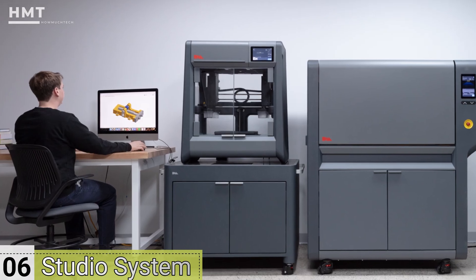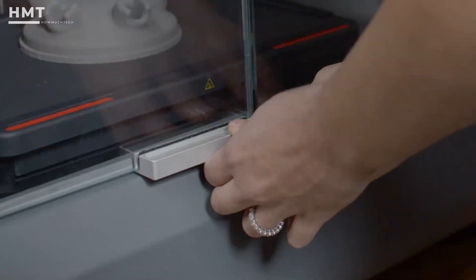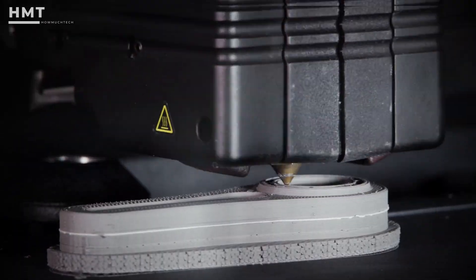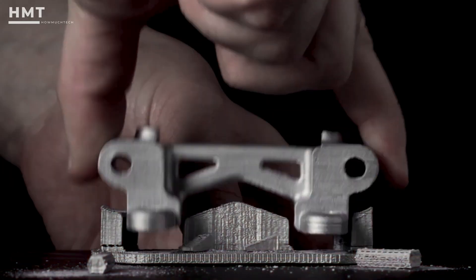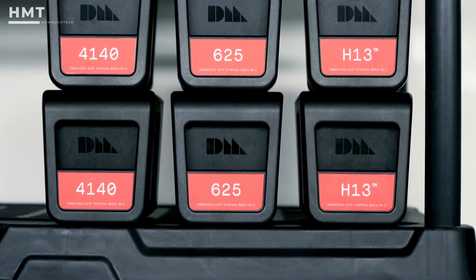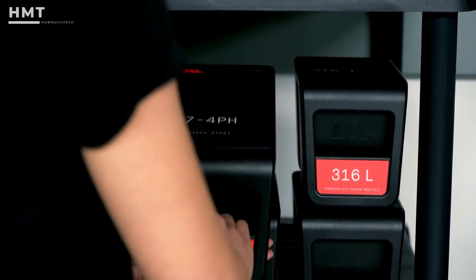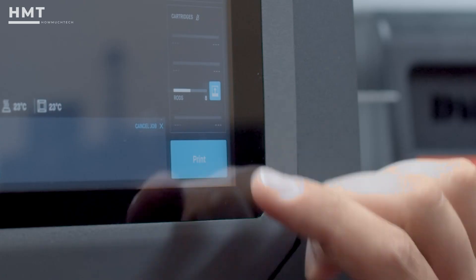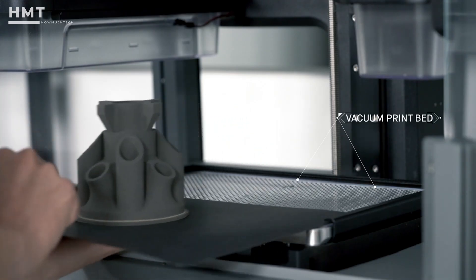Number 6: Desktop Metal Studio System. The Studio System is Desktop Metal's refined, office-friendly solution to metal 3D printing. It's designed to work safely without loose powders or hazardous solvents, using a simple two-step process: print the part, then sinter it. Supported materials include industrial-grade stainless steels like 17-4PH and 316L. The beauty of the Studio System lies in its accessibility — engineers can design, print, and post-process in-house with minimal training.